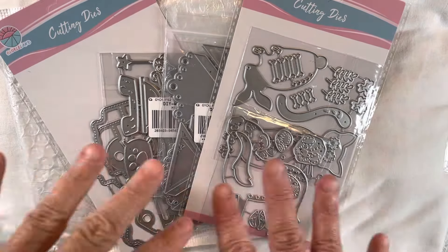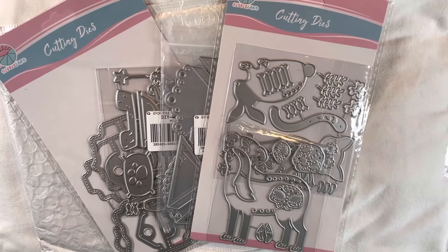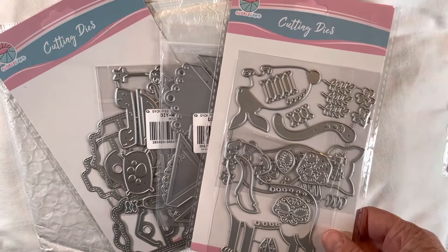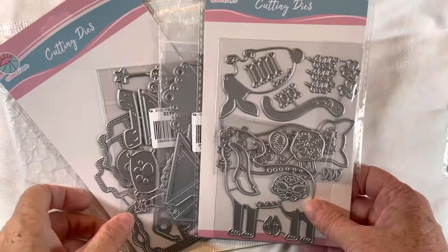They do have stamps as well — I knew there was another item. They have dies and stamps, and a lot of it pertains to jewelry making, which is really cool. There are some things I would love to go back and pick up later that are actually for making jewelry, like to cut out leather and things like that, so those would be fun to play with.